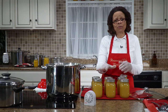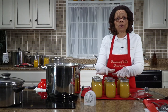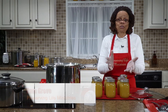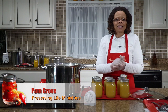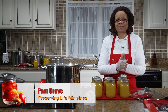Whenever you want applesauce, pull out a jar and make sure you rotate your food — the next time you can mango applesauce, put the new product to the back of the shelf and the older product to the front so it gets used first. That way nothing will expire on you — you'll have fresh food all the time. Remember, friends, God loves you and we do too. We will see you at our next episode when we will be canning pineapple tidbits. God bless.